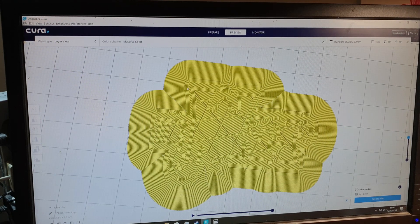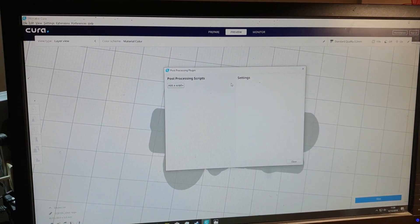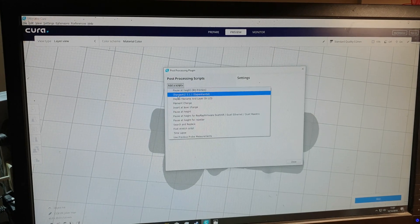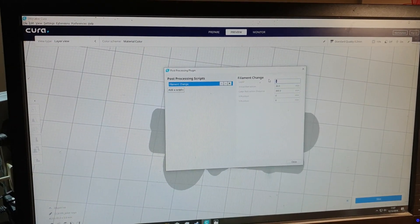I want to change from red to green at layer 8. Click on Extensions, go into Post Processing, then Modify G-code. One thing to remember - as you can see I've still got all the ones left in there from last time. Once you set these settings for whatever print you're doing, they will stay there. If you close Cura and come back, the settings will still be there, so if you haven't deleted them and you slice another project, it's going to stop at the same layer height and expect you to change filament. When you finish, make sure you delete them.